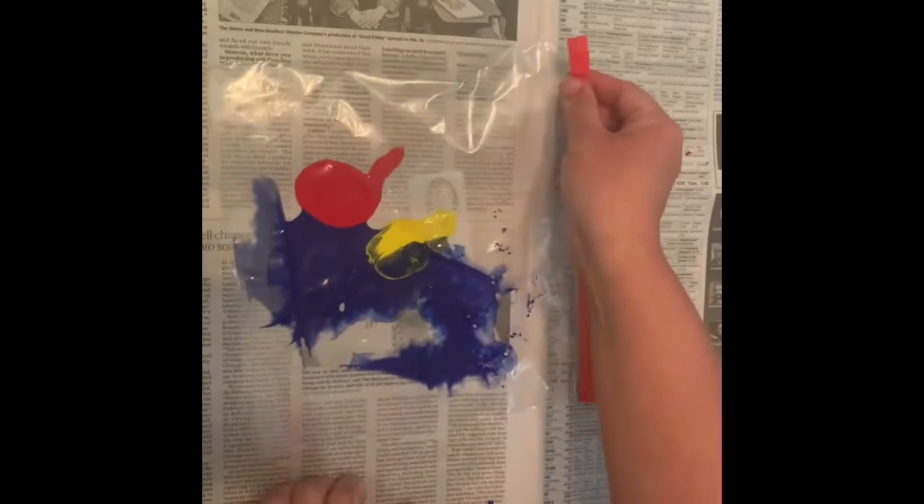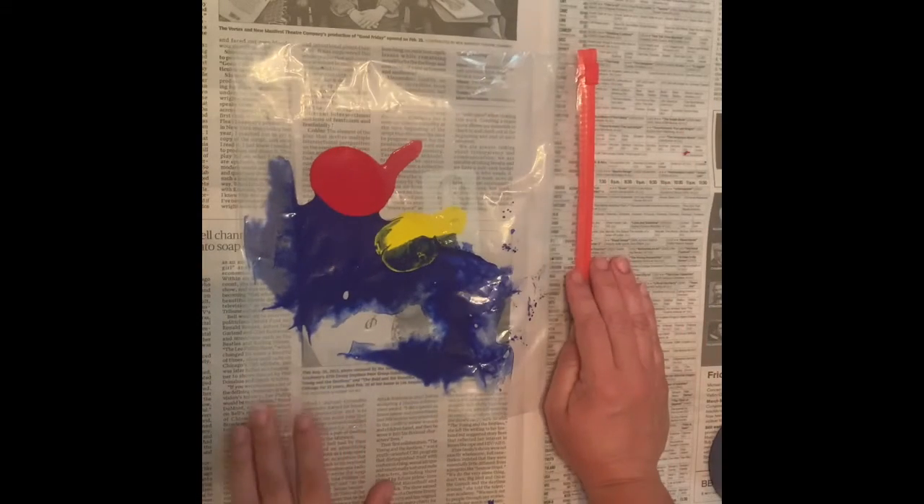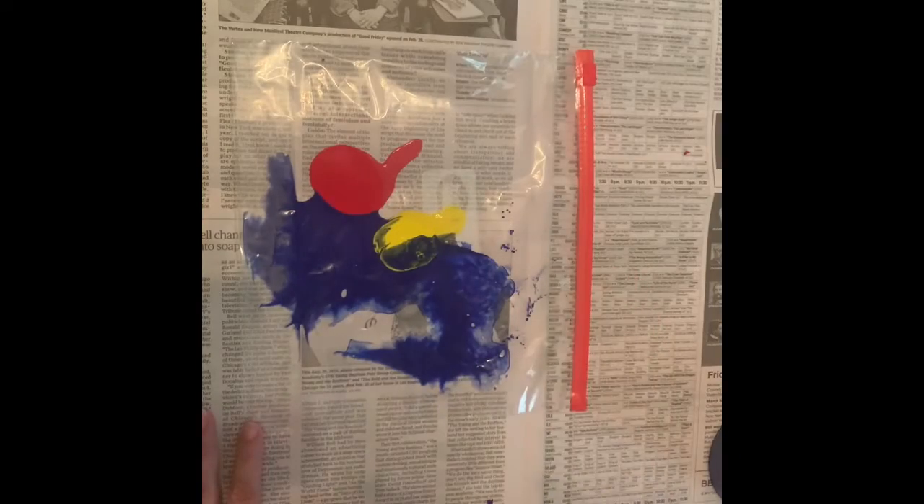This is a fun activity for preschool up to first grade, just to experiment with color mixing. So now we're going to get started.